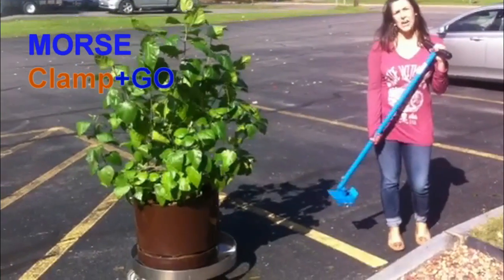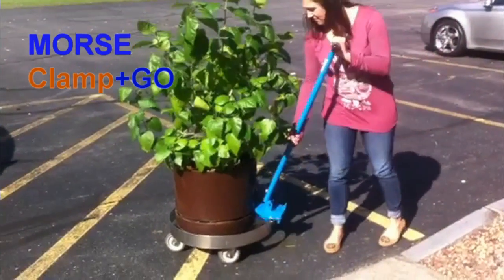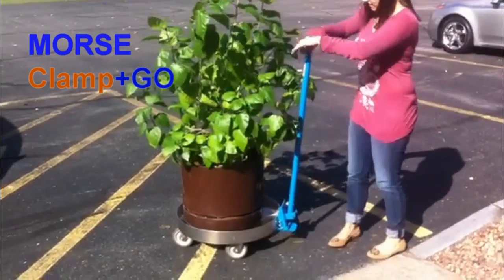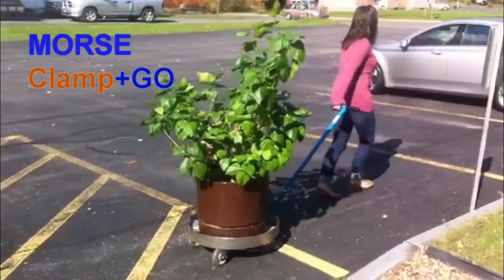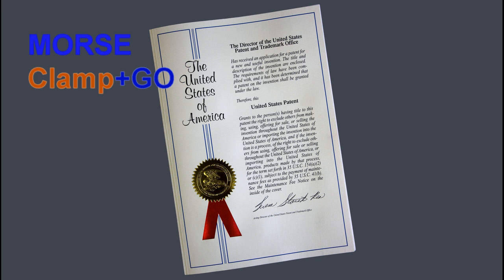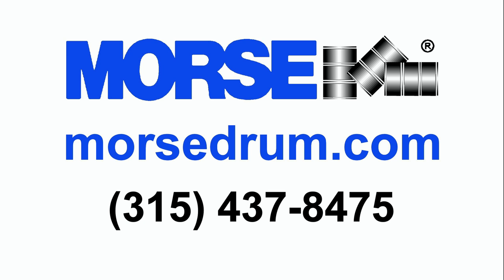Or you can move your average household plant. A drum on a dolly can be difficult to move and even unstable. Our patented clamp and go was invented to make moving drums easier and more safe.